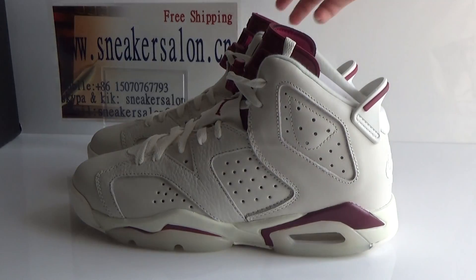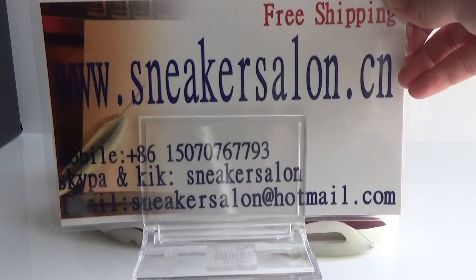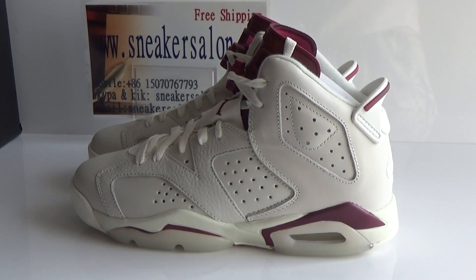Hello fans, this is Loss from snakecellan.cn. We offer free shipping and fast delivery and also do wholesale price. Today I will show you the sauce authentic L Jordan 6 maroon juice.